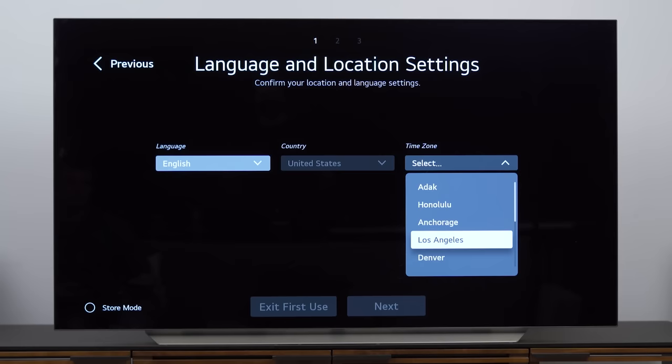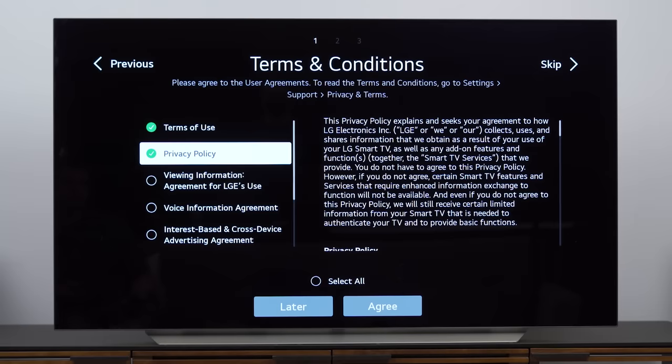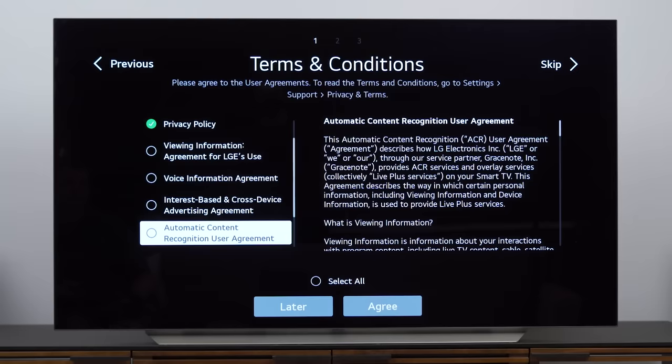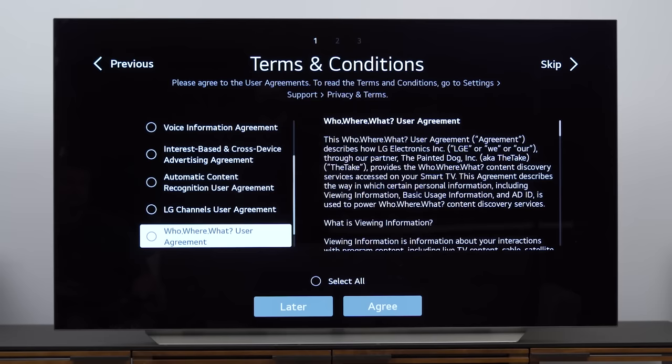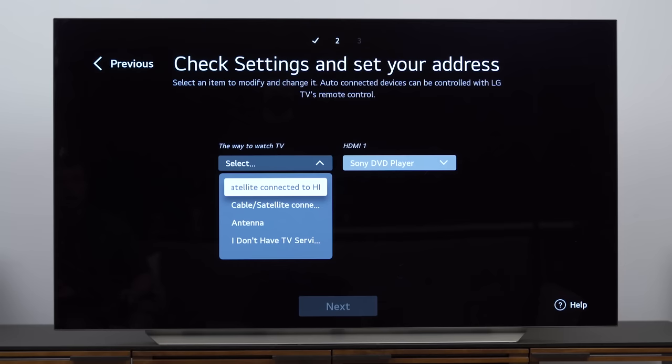We turn it on and it's the usual LG webOS setup where it wants to know our region. It's going to have voice prompts on at first, but eventually you get to turn that stuff off. Then it runs you through a ridiculous amount of stuff you have to agree to. I know it's a lot to read, but take your time — know what kind of information you're submitting and do what you're comfortable with. I'm going to select all because I just want to move on. Then it does an analysis of what you've got connected, so make sure all your devices are plugged in and turned on — consoles, cable box, satellite box, whatever you have.